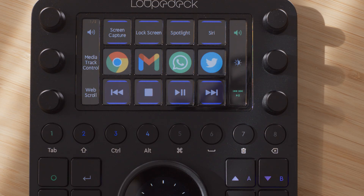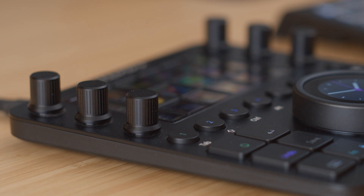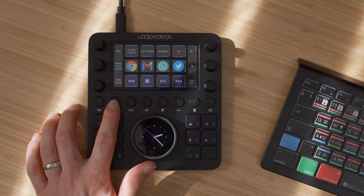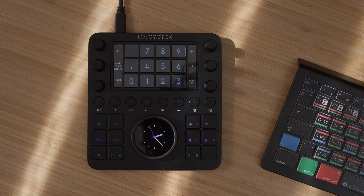The soft buttons in the middle are divided into pages — I get things like a clock, volume controls, program launches, and media controls. They work pretty much as you'd expect, and will also display these controls if you're in a program it doesn't have a profile configured for. On the sides, there are six clicky dials. You can change which page of buttons is displayed with the numbered buttons below — the first four are illuminated, meaning there are four different pages of soft buttons accessible.